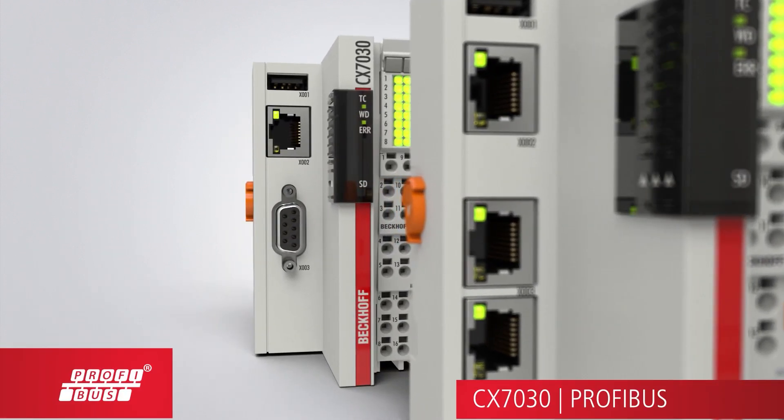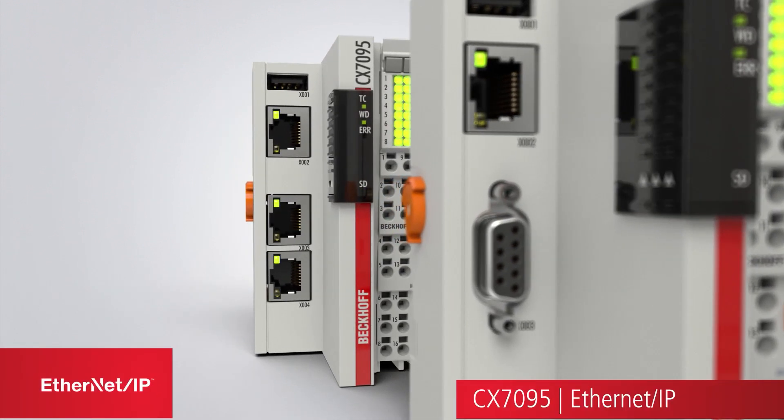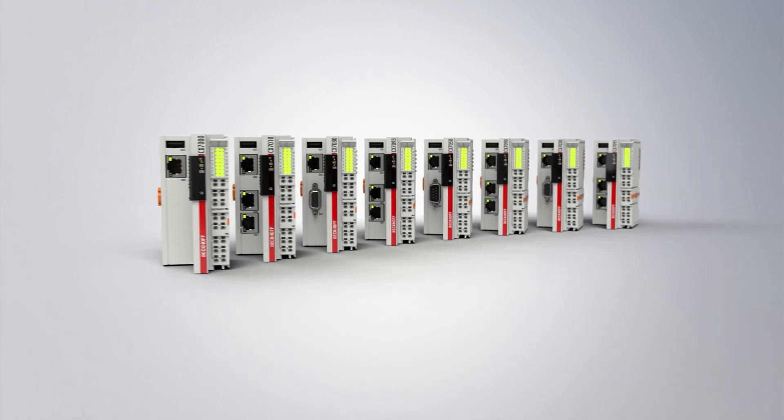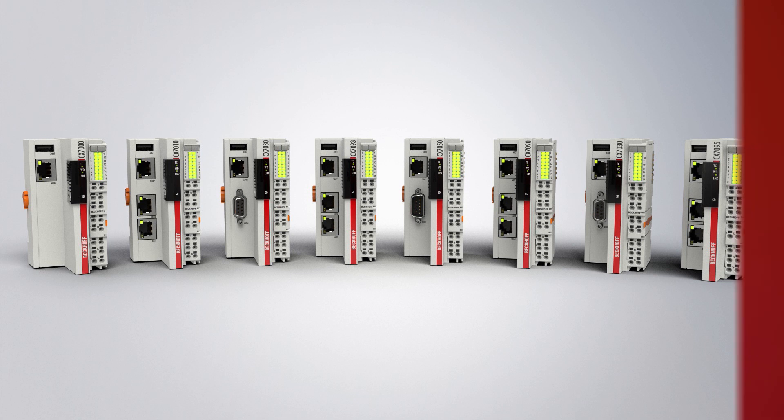The fine scalability of PC-based control technology from Beckhoff, from the mini-PLC through to the multi-core industrial PC, is thus increased still further with the CX-7000 embedded PC.